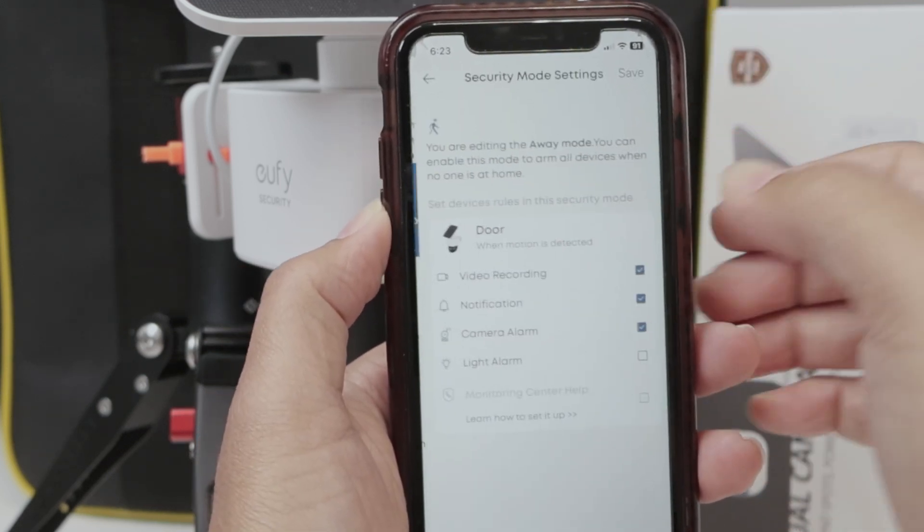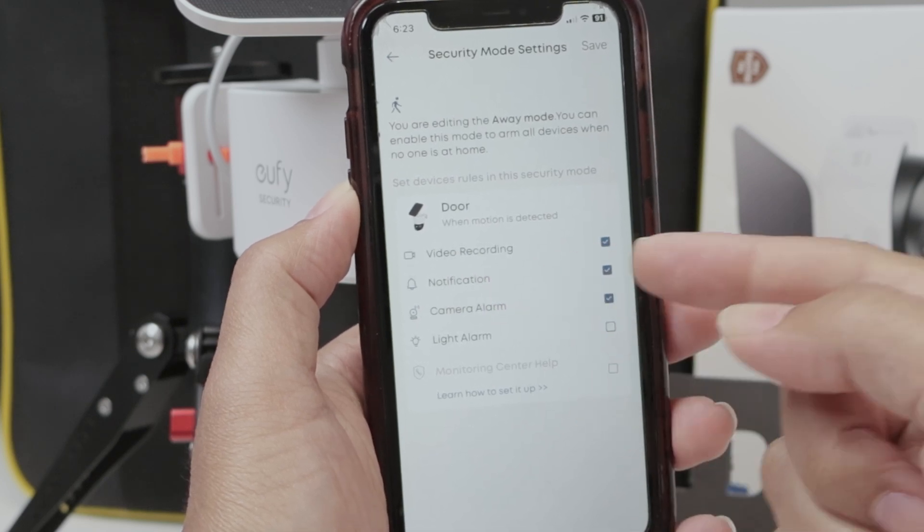And you can do this for different modes — away mode, for example. As you can see, notification is enabled.